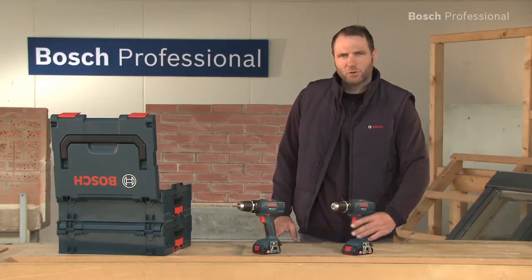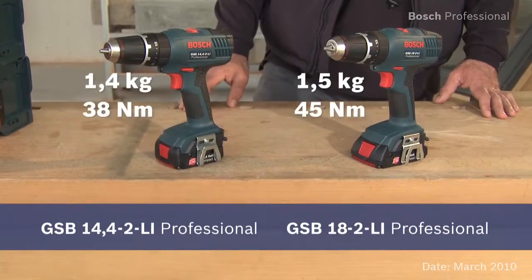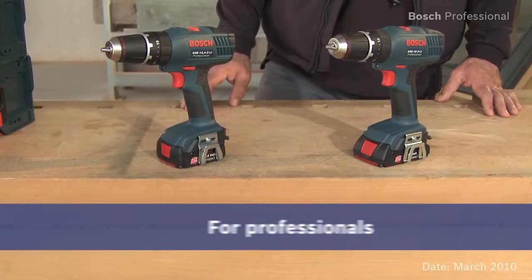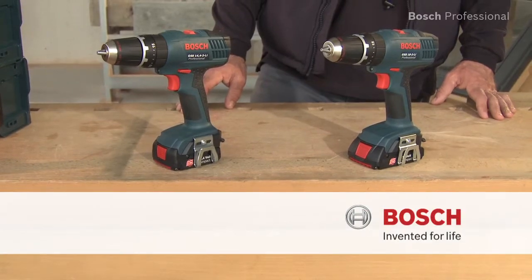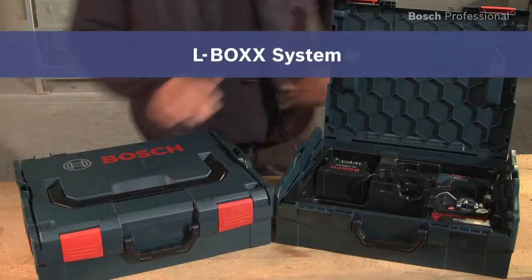Experience for yourself the lightest cordless combis in the 14.4 and the 18V class — the GSB 18-2LI Professional and the even lighter GSB 14.4-2LI Professional. Now available in the practical, unique L-Box.